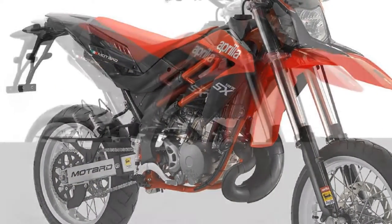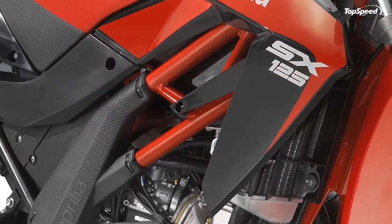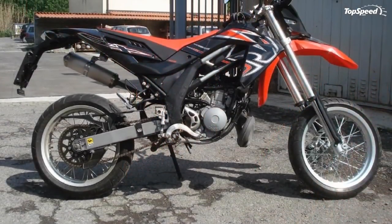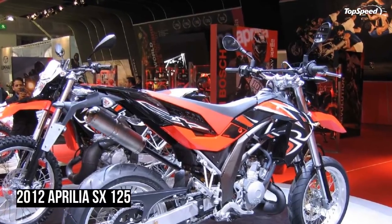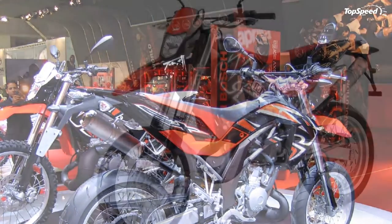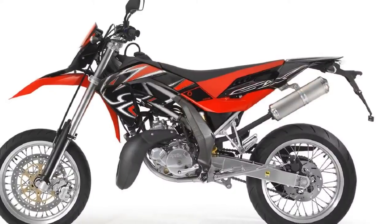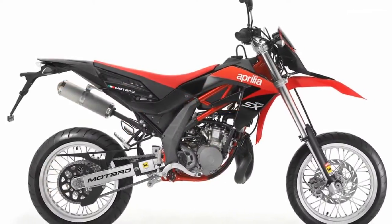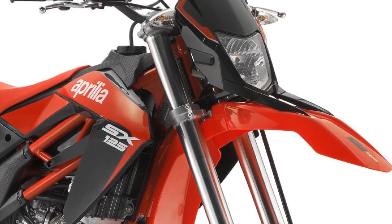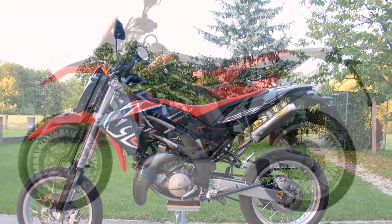The Aprilia RX and SX are equipped with prestigious spoked wheels with new black anodized rims. Just like top sports motards, the SX boasts lightweight 17-inch wide-profile wheels and generous sports tires — 110/70 mm and 150/60 mm — for maximum grip under all conditions.